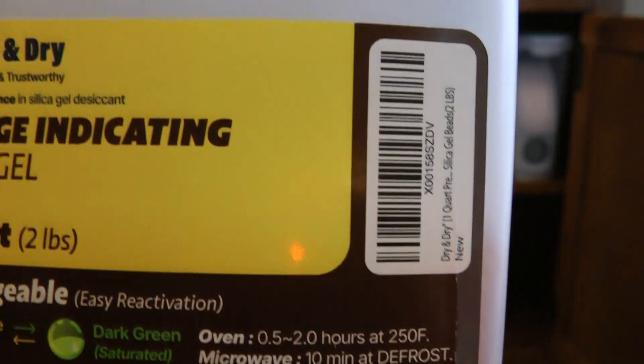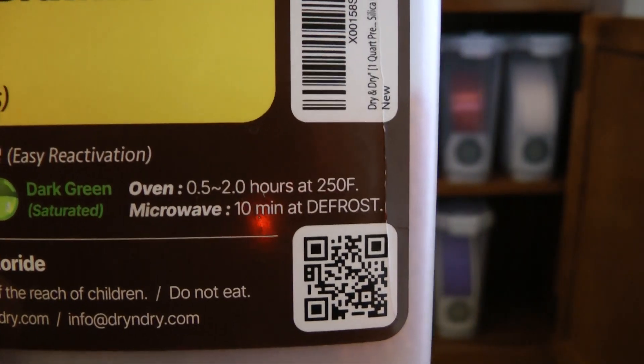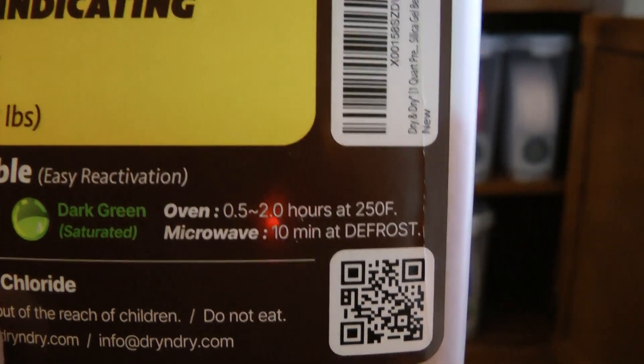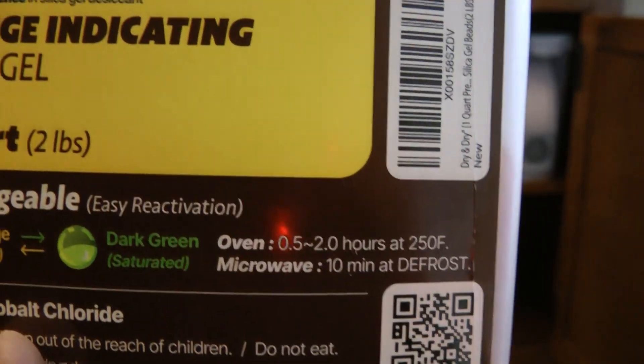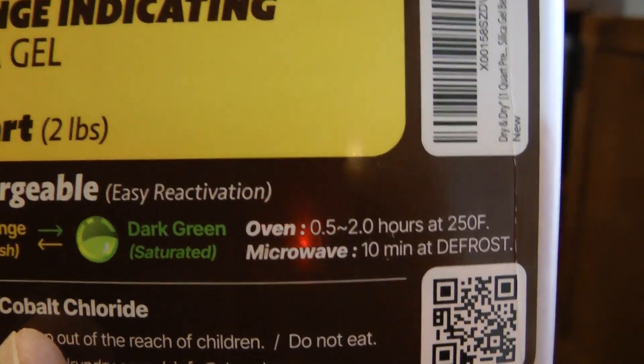When drying your silica gels, if you cook them too hot it could get pretty ugly. You want to be careful how long you cook them, because otherwise they could melt the beads or possibly cause other issues. So be careful there.